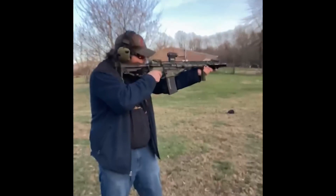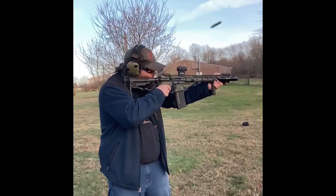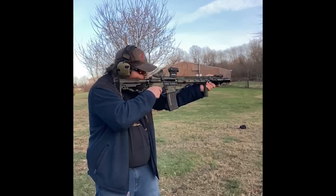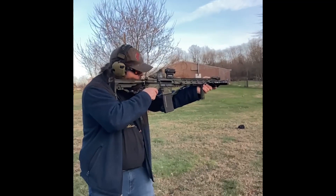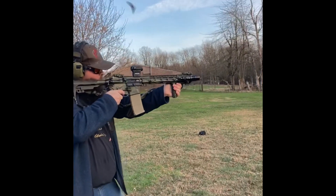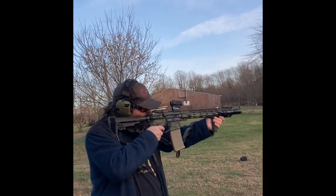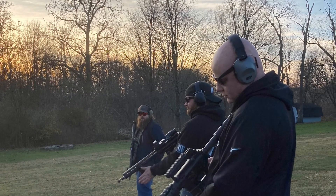We also have a Midwest Industries Combat M-LOK handguard on the front with a Samson Manufacturing medium vertical foregrip, a Streamlight ProTac light, and a Surefire 3-prong flash hider on the front. On top we've got a Holosun 503 red dot, and the SB Tactical SBA-3 brace on the back of the gun.